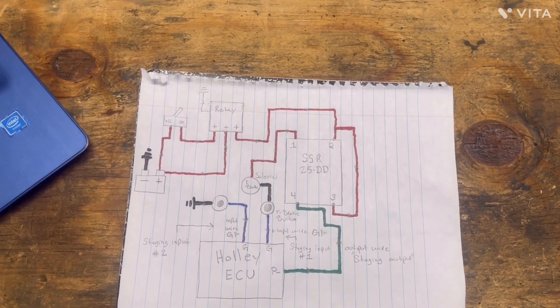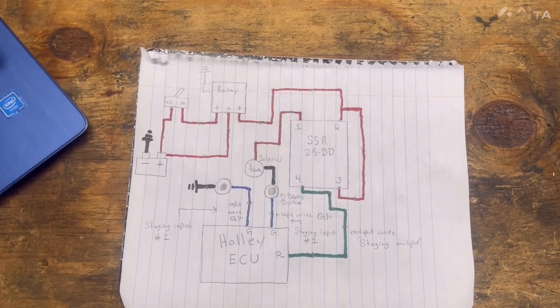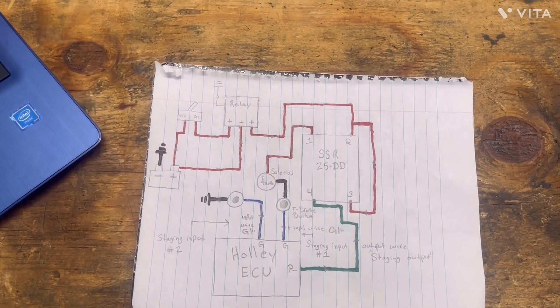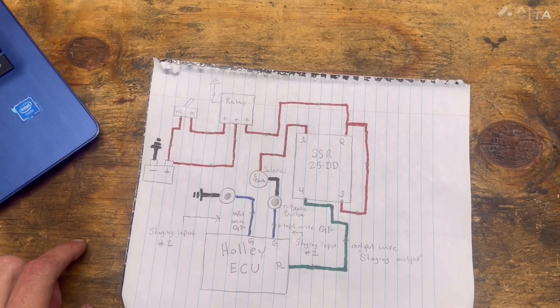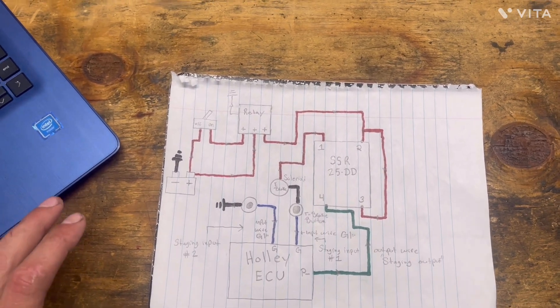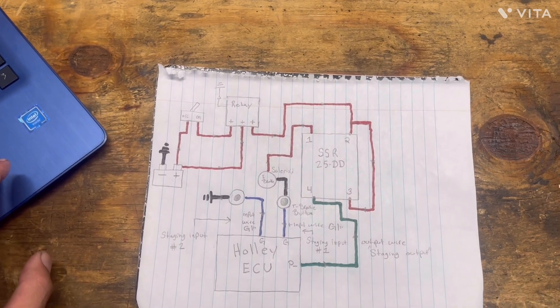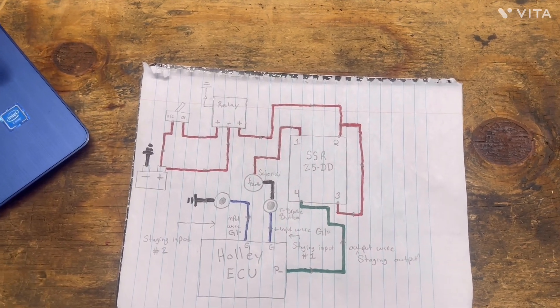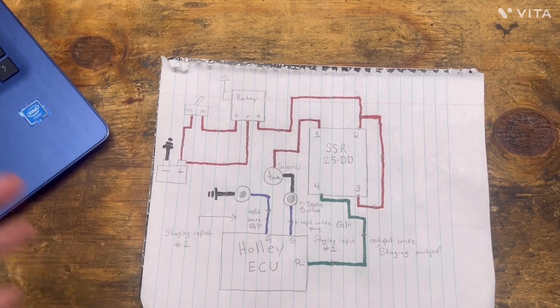I've had a couple people ask me how I have my Transbrake and Bump Box set up. So I've drawn a diagram and I got the computer out and I will show you the diagram, talk about the software, and also show on the truck where these components are and what they look like and how I have it set up.